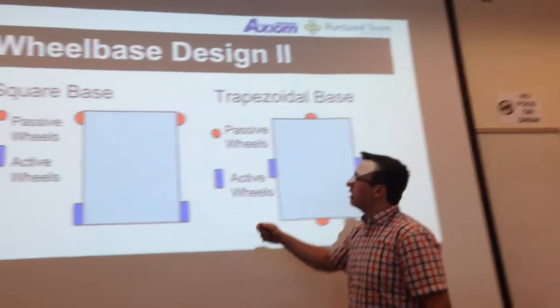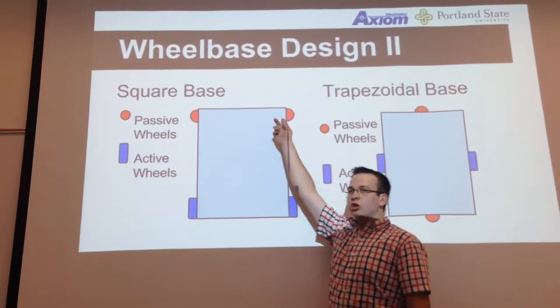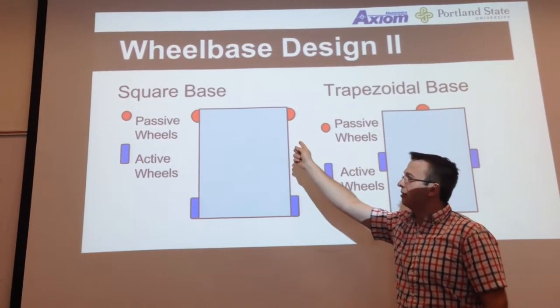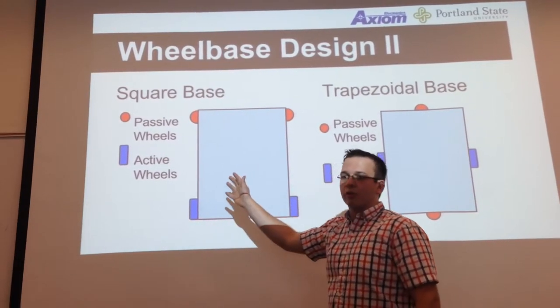The third design had a square base — two motorized wheels in the back and two passive or active wheels in the front. Think of a motorized shopping cart basically. This would be very stable but it wouldn't be very maneuverable.